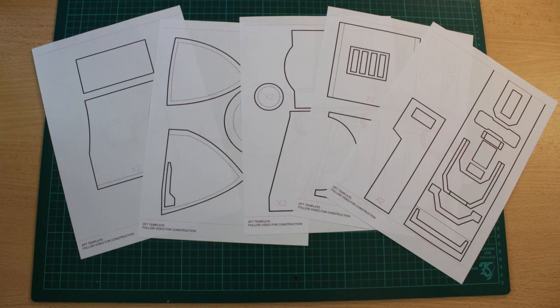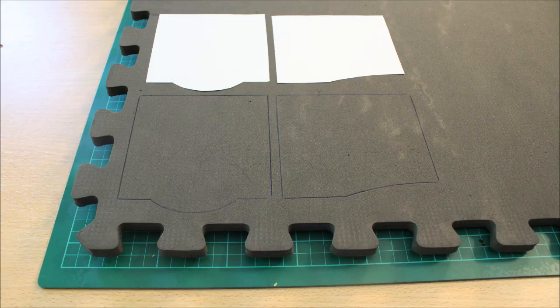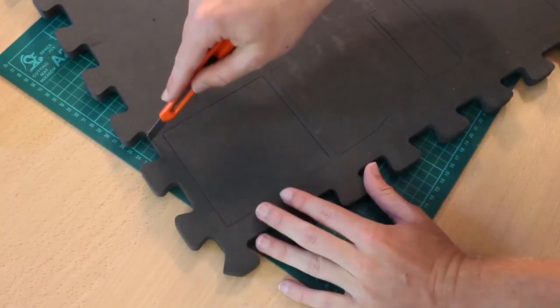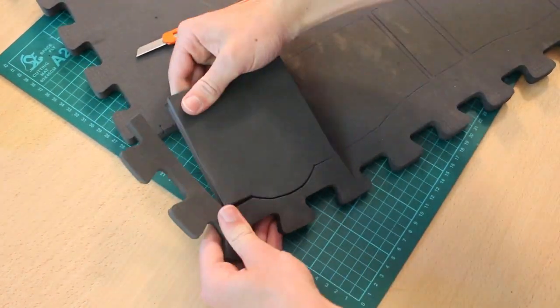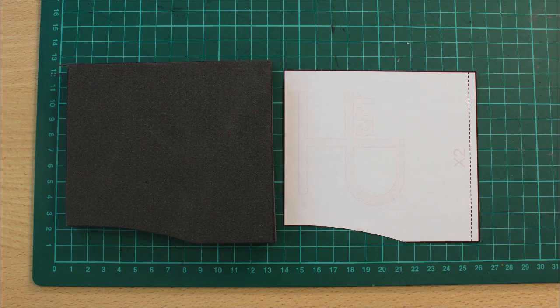Go ahead and print out the templates, cut them all out, and place them onto a piece of EVA foam — we won't be using too much. Make sure they have some space so we can cut them. Grab the two pieces you can see on screen and transfer them onto the foam, then grab the middle piece and flip the other two so they're all splayed out, ensuring you get the left and right hand sides. Then take a sharp craft blade and cut out all the individual segments.